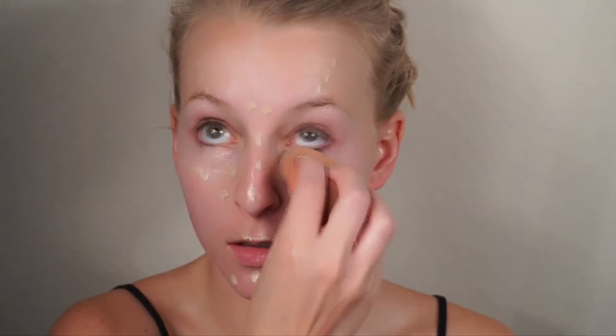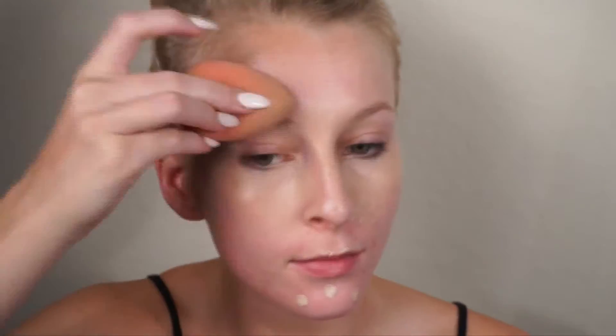Next, I'm taking my Tarte Shape Tape Concealer in the shade Light. This is my go-to concealer, though I wanted to try to reduce all the cakiness under my eyes that I normally get, so I'm just taking a damp beauty blender and blending that out before I even do my foundation so I don't have to put more products down there.